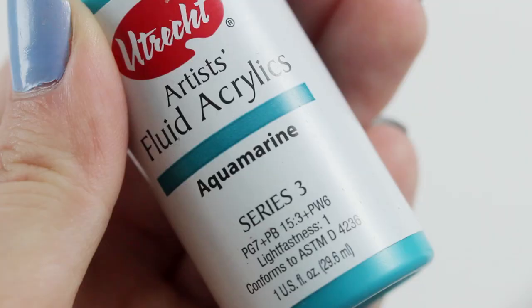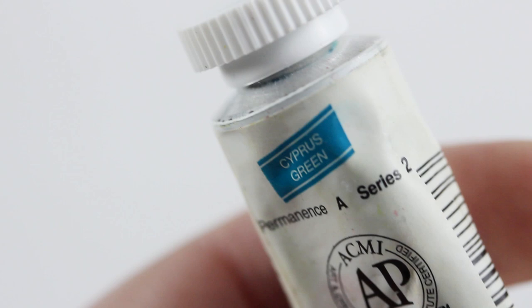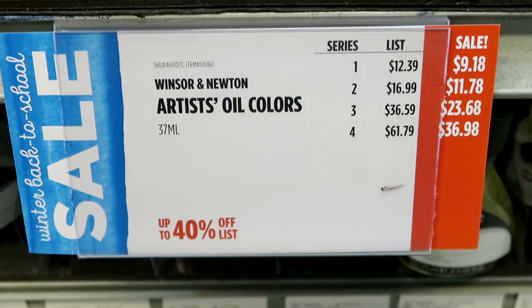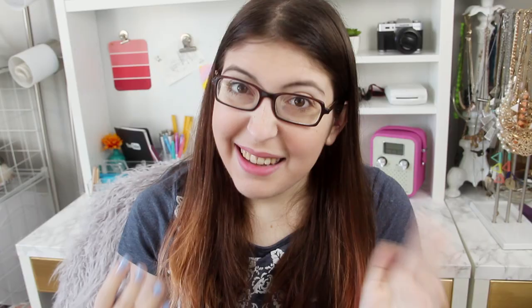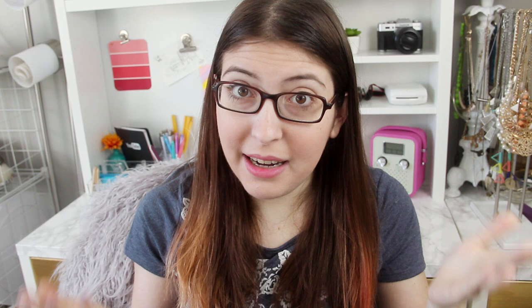Let's talk paint. Before I get into the different types of paint, I first want to talk about paint series. On a whole bunch of different types of paints — like oil paints, watercolors, some acrylics, gouache — you'll see on the label that it says Series 1 or Series 3 or whatever number it is. Basically, the higher the number, the more expensive the paint is going to be. Sometimes it's because the paint quality does increase, but often it's just because some pigments are harder to produce than others.